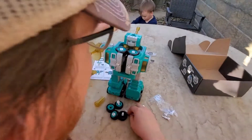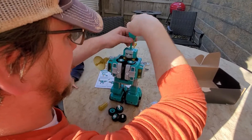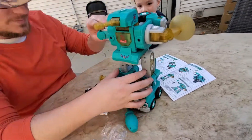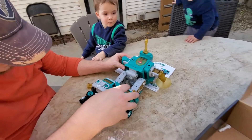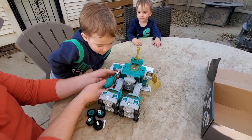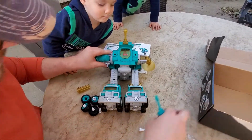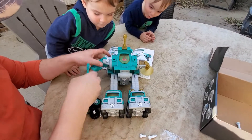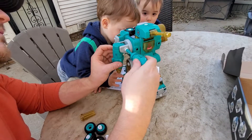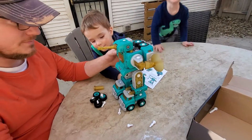Oh cool, look — you can almost even see like eyes. It's a robot. It's a robot.